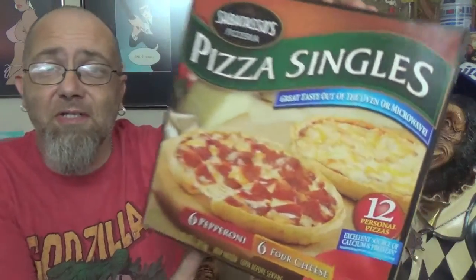Hey there, you filthy animals — Mr. Dirty, back with another episode of the GTM Show. Today we're going to be checking out frozen pizza again on the show. This time coming from Sabatasso's Pizzeria, and this is their Pizza Singles, pepperoni and cheese version.